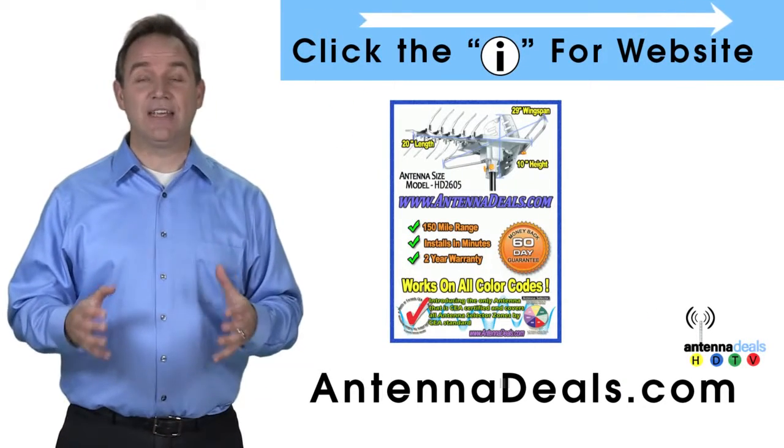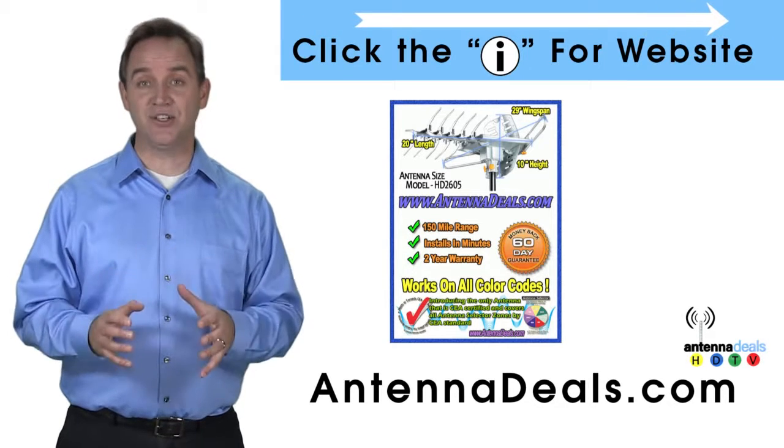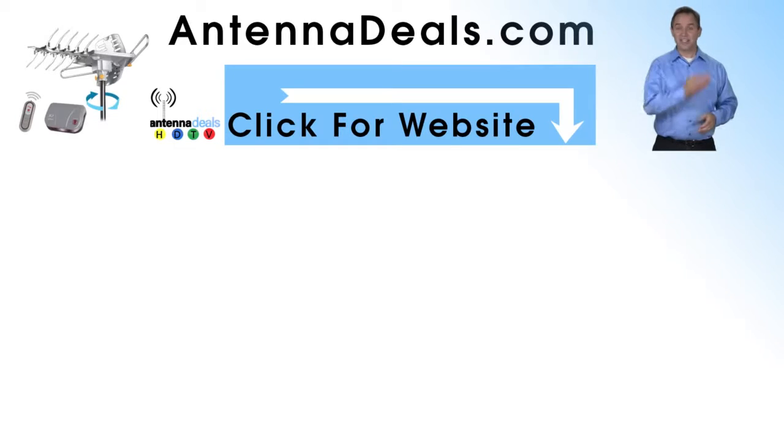The 2605 is capable of a 150-mile range, depending on the terrain. Click the link if you're looking for a powerful HD antenna that is built to perform. You can trust top-performing, best-selling Lava HD antennas. Click the link to learn more.